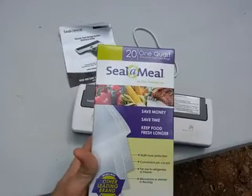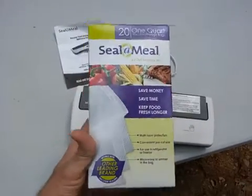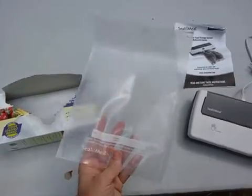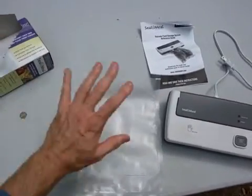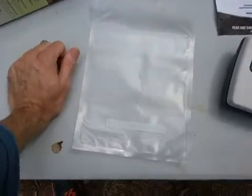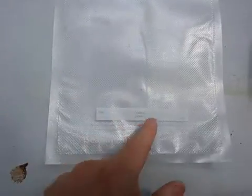Let me pull one of these out and show you what it looks like. They come in different sizes — you can even get just sheets and actually make your own bags. There are instructions on how to do that. It has a place for your date and contents right here.